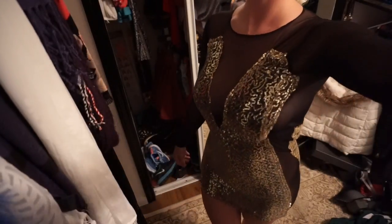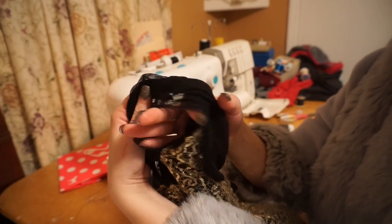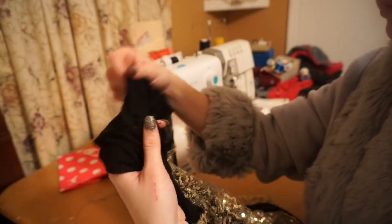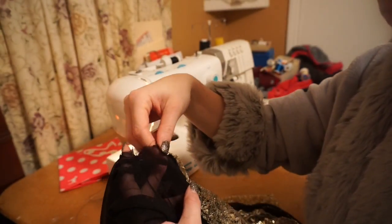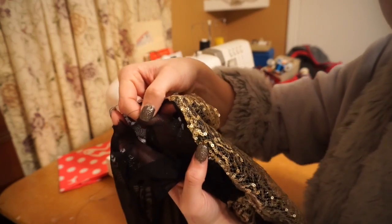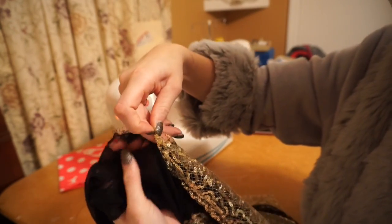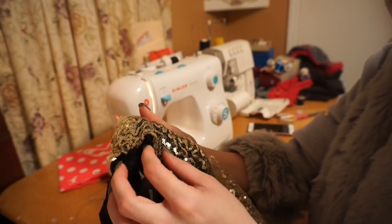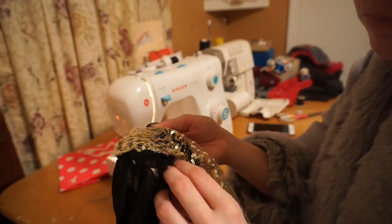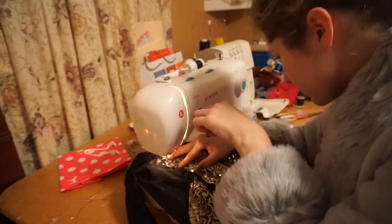Now I'm starting with the hole on the side of the dress. It's actually a pretty big hole, but I'm going to take this piece and line it up with the gold part. There's also a hole in that, so I'm going to tuck the mesh between the gold fabric and the black cotton fabric and just sew straight up on that.